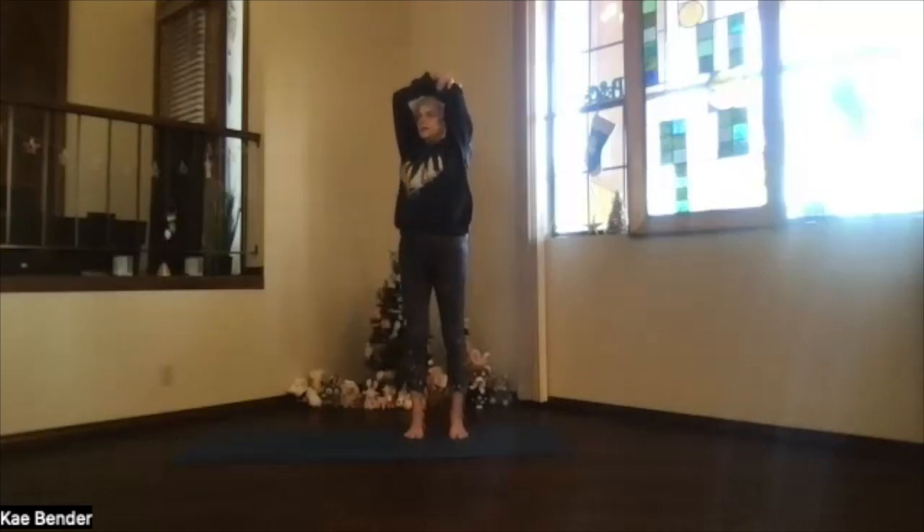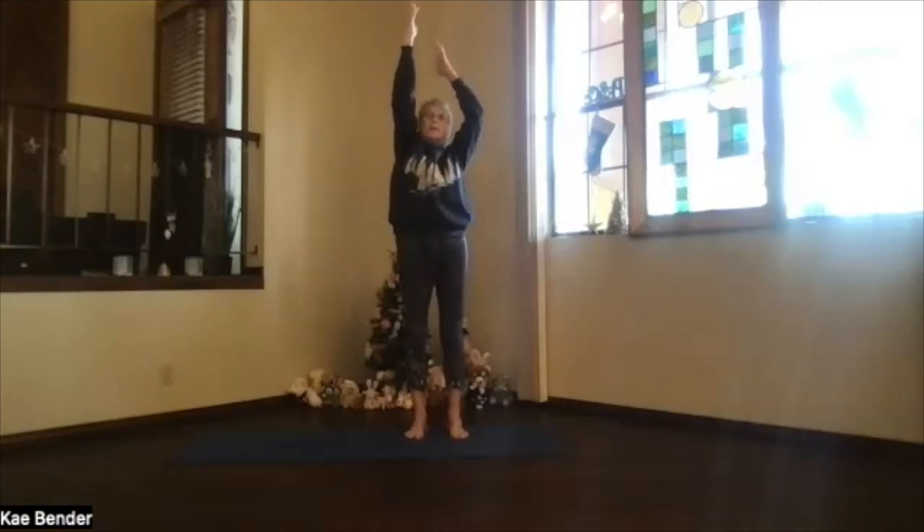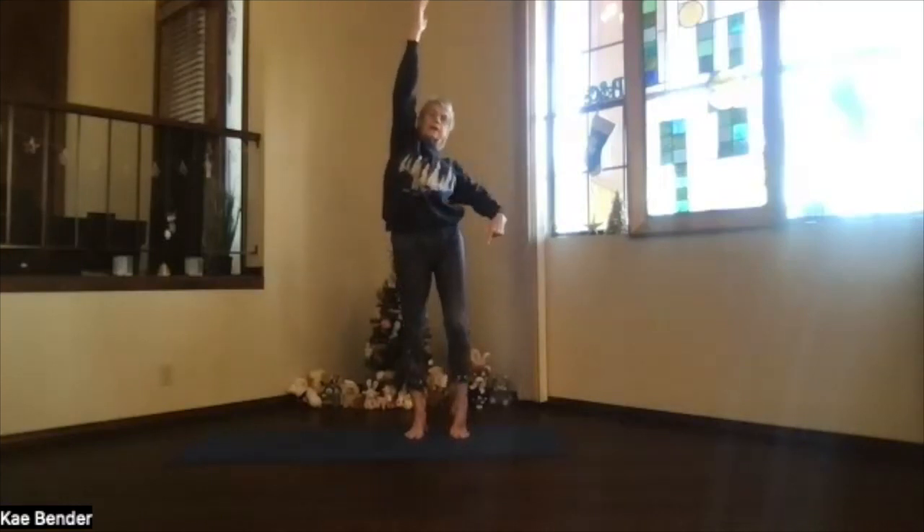Inhale to the top, exhale to the center. Arms up, shoulders down.